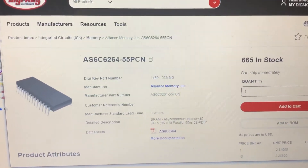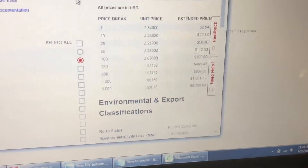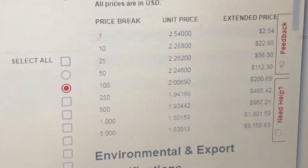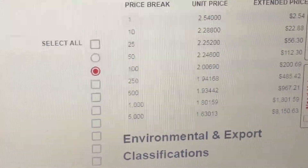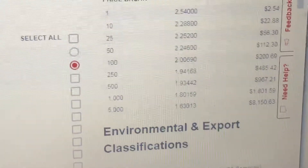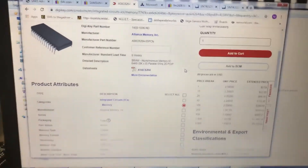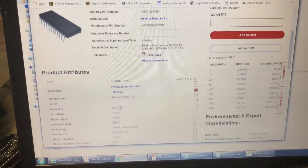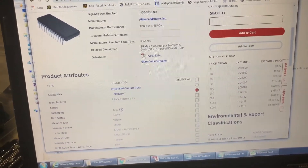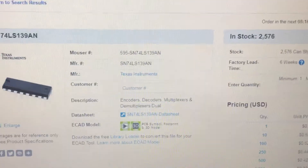Looking at pricing from Mouser, these SRAMs are not cheap — they're the most expensive part you'll purchase. But if you buy a hundred of them you're getting them for about two dollars each. If you really look online at findchips.com, I've found them as low as $1.50. So you can definitely shop around.